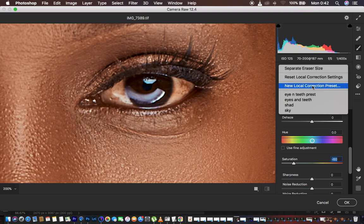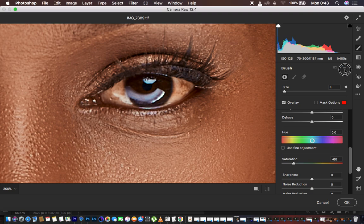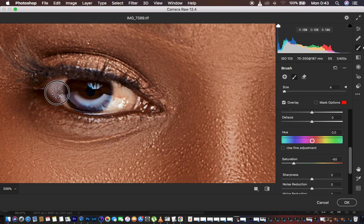After saving the preset, the next time you open up the adjustment brush tool just click on that preset and start painting to apply the whitening effect. You can see it is now whitening the eye in a very nice and natural way. Paint only in the white area of the eye, because this brush is already desaturated — it will also desaturate any skin areas you paint over. Use the spacebar and left-click to move to the second eye and whiten it the same way.